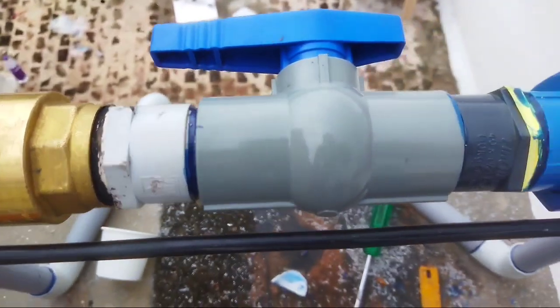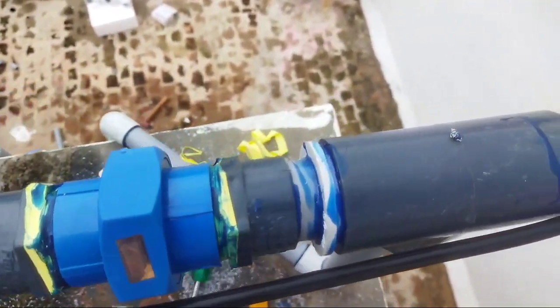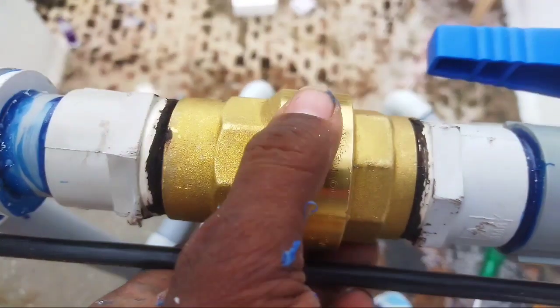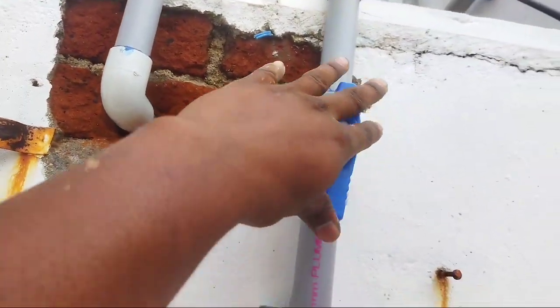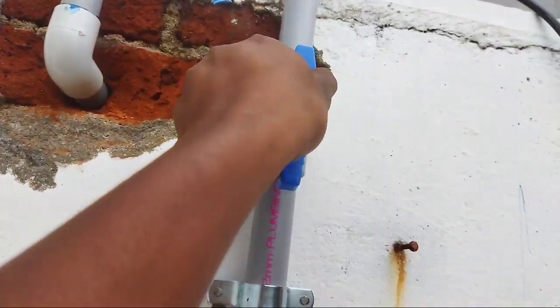We have a bathroom connection. We have an air mark. We have a delivery and a checkwall. We have a gravity force and a checkwall. We have a pipe.